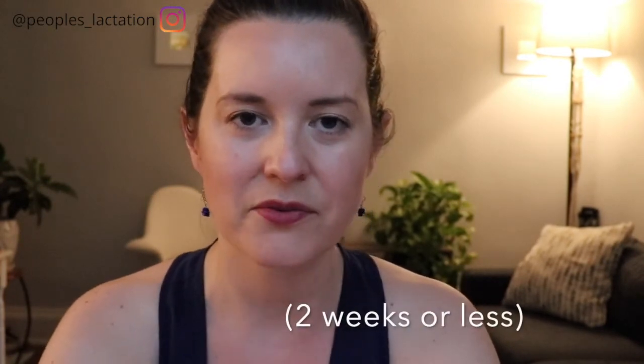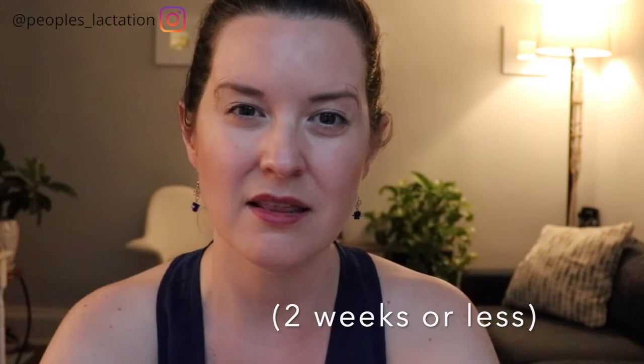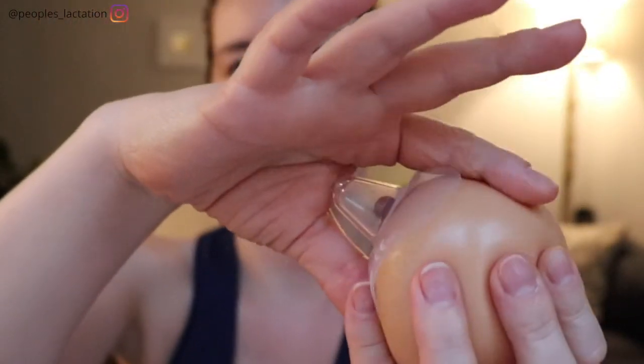A lot of times you may need to start out using a nipple shield in the beginning. The goal is to use a nipple shield for maybe up to two weeks and then we wean off the shield. If a nipple shield is introduced at the beginning of breastfeeding — so this is what a nipple shield looks like — if you want more information on nipple shield use, we have a video all about that. But if this is introduced in the hospital, the reason is it can help extend a shorter nipple, so it extends the nipple so that when the baby latches it hits the roof of their mouth and they know to start sucking.